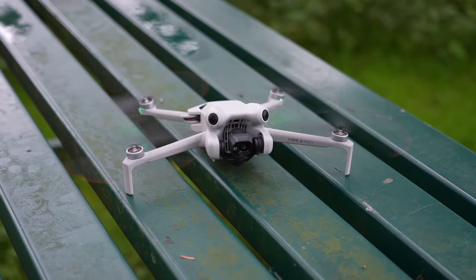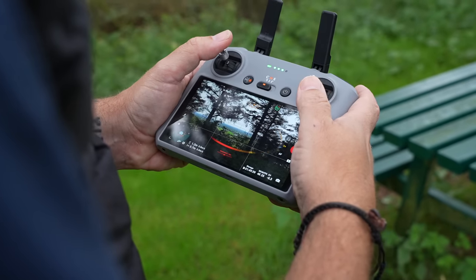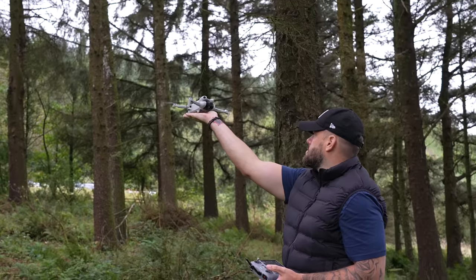The DJI Mini 4 Pro has just been released. There's been a lot of talk about this drone, loads of questions asked about it, lots of controversy. So I want to actually try and answer some of these most asked questions.